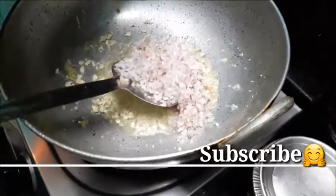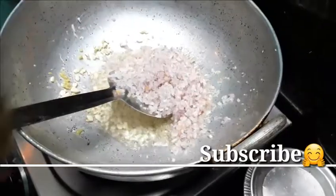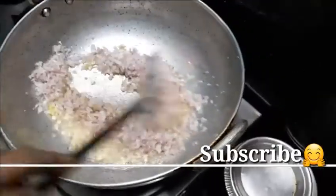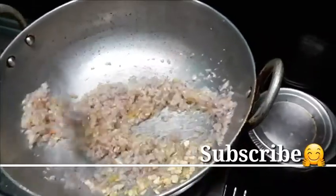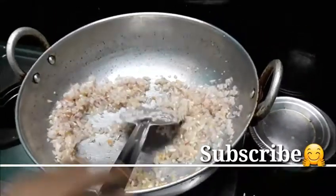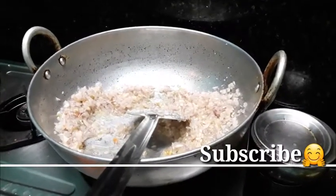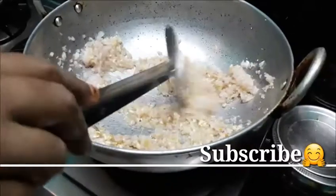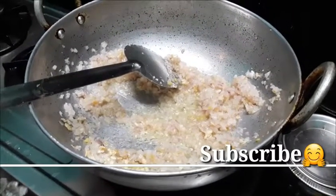Put the sauce in the oil. You can put a little cream on top, and you can put the sauce on it.